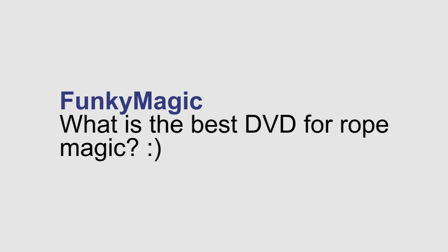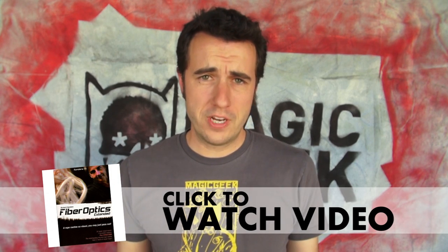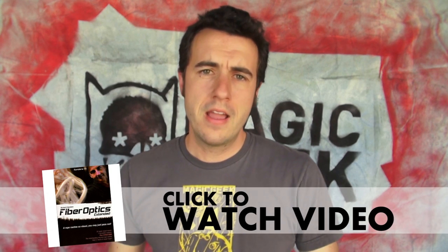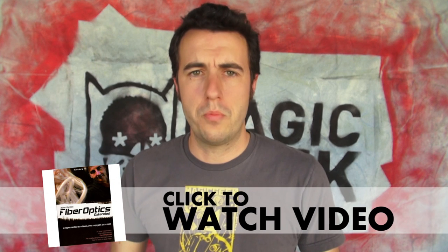Funky Magic asks: what is the best DVD for rope magic? Fiber Optics is a fantastic DVD on rope magic. It's more advanced moves, but it's super visual stuff and really great modular things that you can put into an existing rope routine.